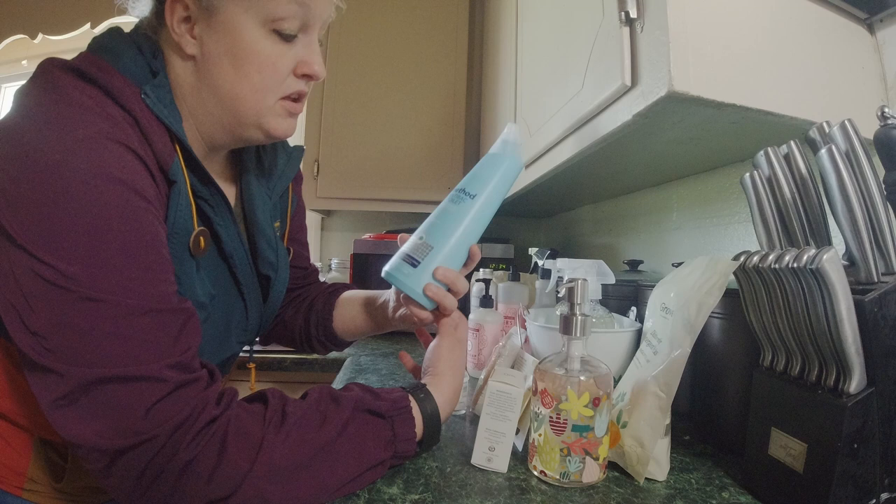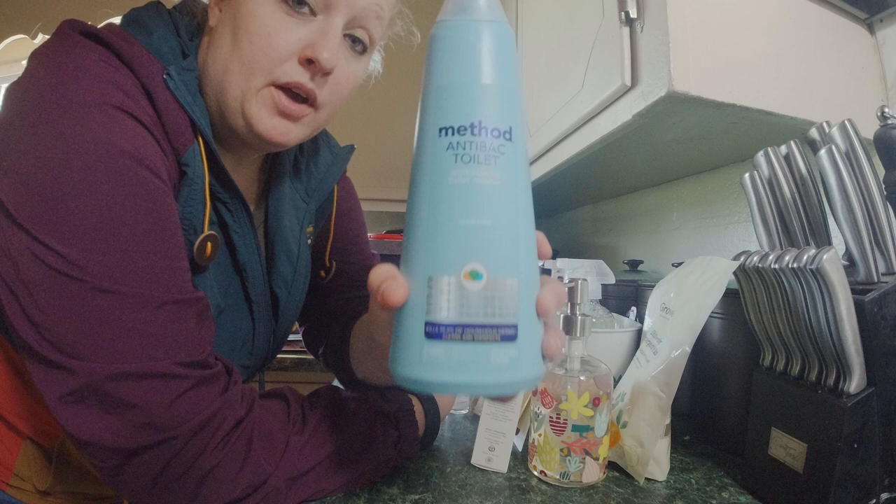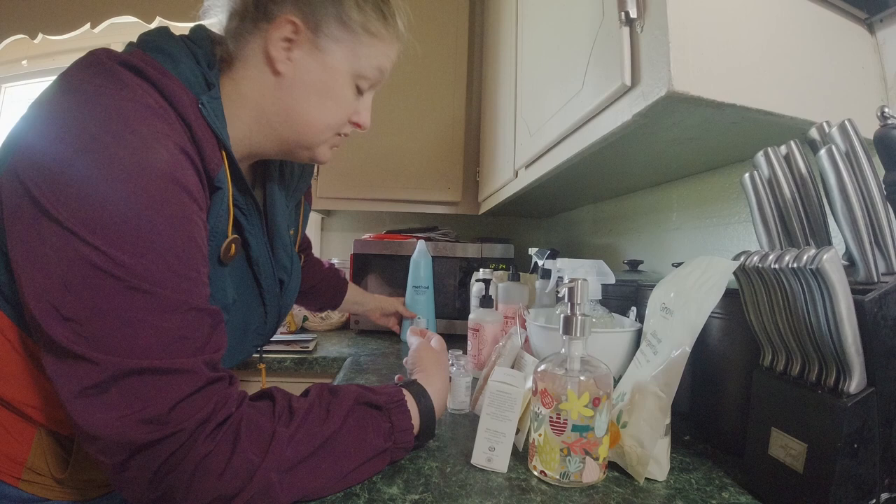So the first thing is toilet cleaner. I haven't tried any of these out yet, but it's an antibacterial toilet cleaner. When I placed the order, I knew I needed some, so I got that. We'll check it out and see how I like it.